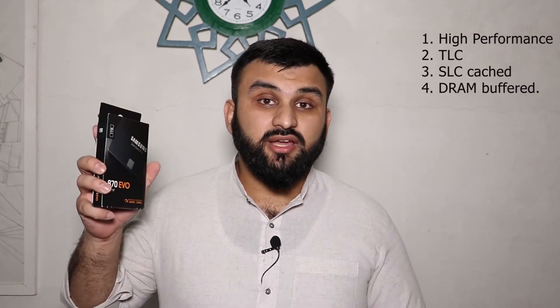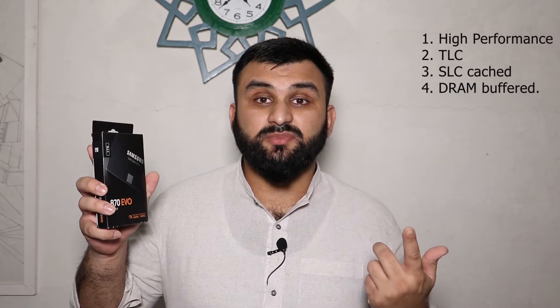Samsung drives are high performance because of that. The EVO drive is TLC, and this drive is SLC cached and DRAM buffered. The reason you want to go for a DRAM SSD is because they tend to perform very well. SSDs without DRAM are terribly slow and you want to avoid that.